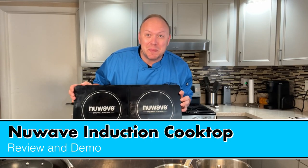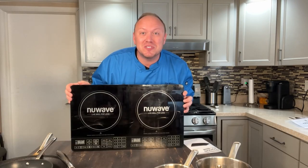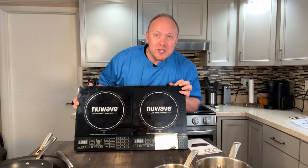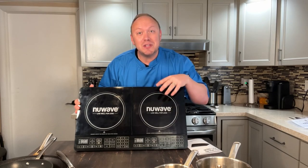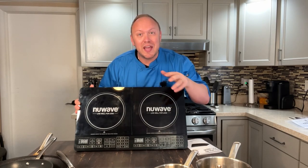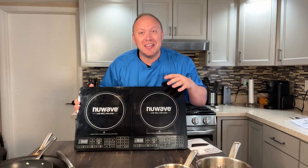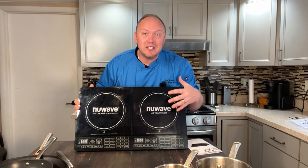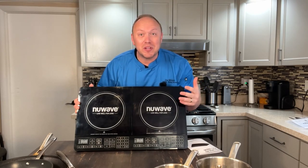Today I want to tell you about my experience with the New Wave Precision Induction Cooktop. I was drawn to this for two reasons. First, I do a lot of cooking and sometimes on the road with a pop-up tent where I need to keep sauces and things warm. The other handy thing is when we host for the holidays, we need a couple extra burners when you run out of room on the stove.